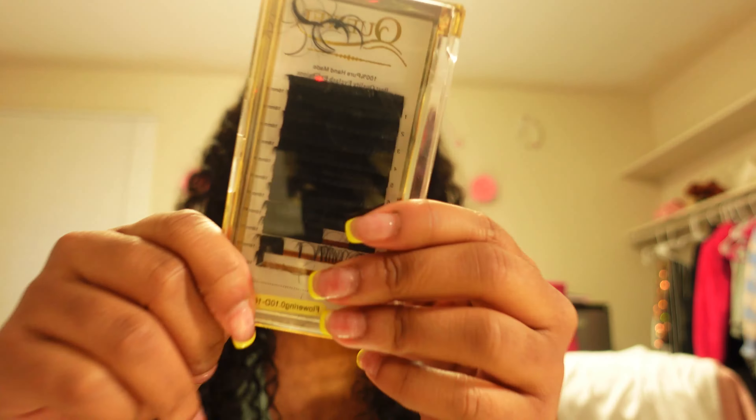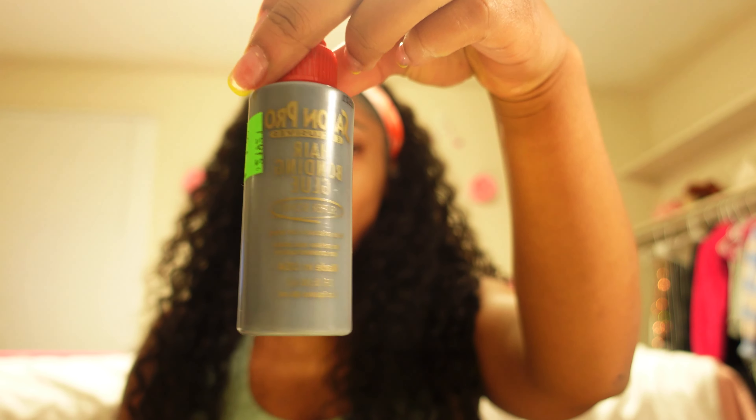So I'm going to start with doing my eyelashes. In this video I was dancing and listening to music. I got these lashes off of Amazon, and the glue that I'm using is definitely hair glue.